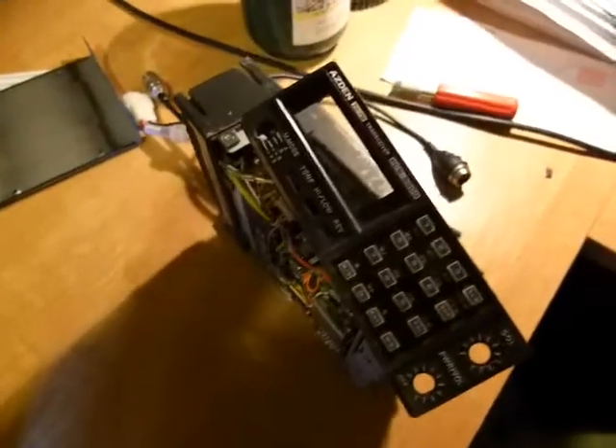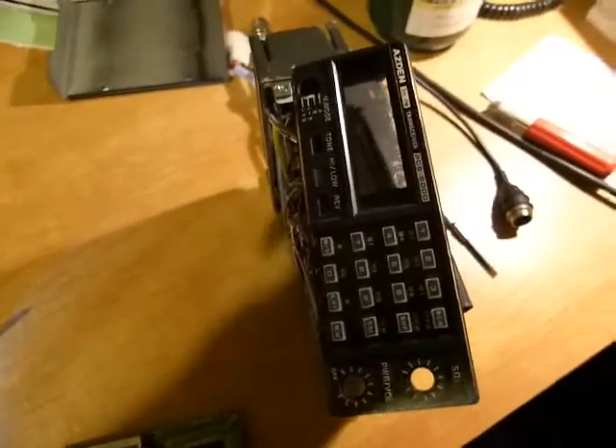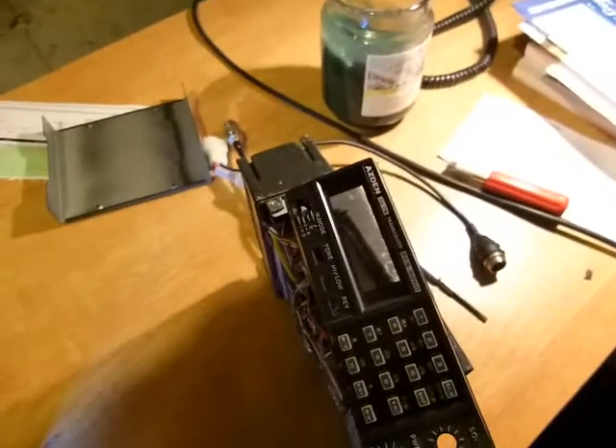I found that that switch was starting to malfunction. I found that if I held the switch in, the PL tone would turn on and everything would work fine. But the colder the temperature, the less likely it was to work without your finger on the switch.